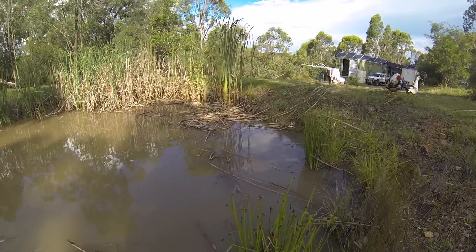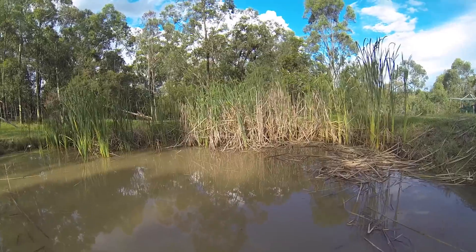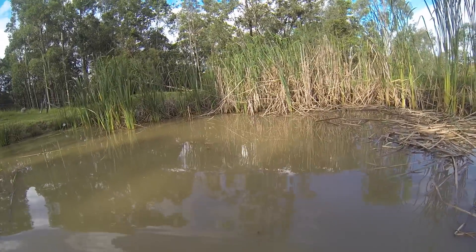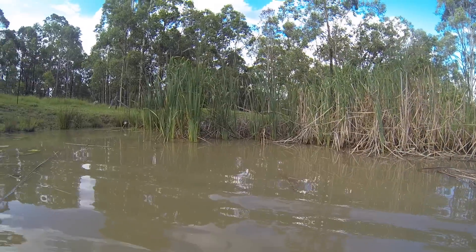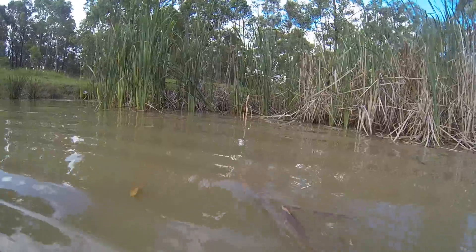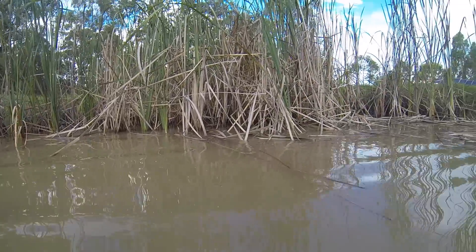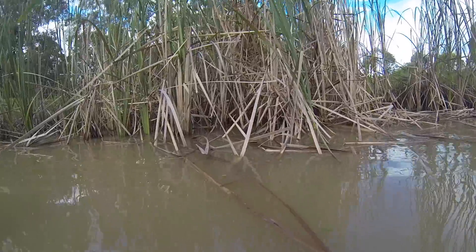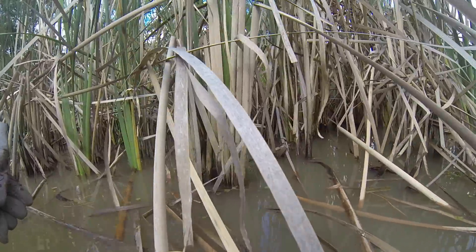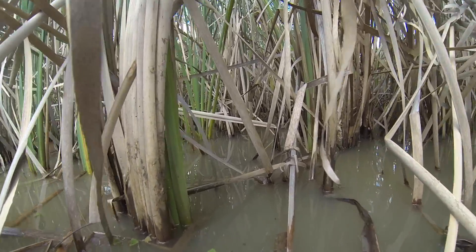Yesterday I was loaned a GoPro in a waterproof housing, so today I'm taking advantage of it. My welly is filling up.